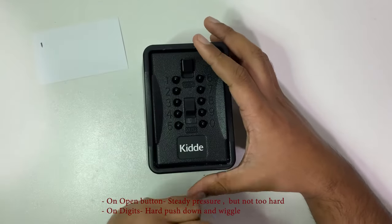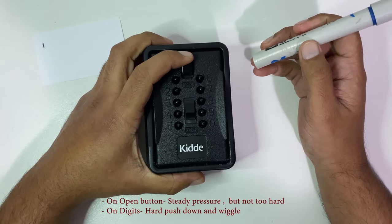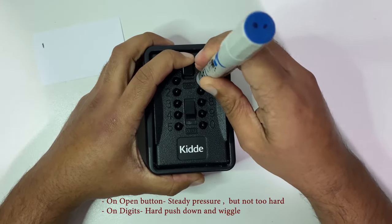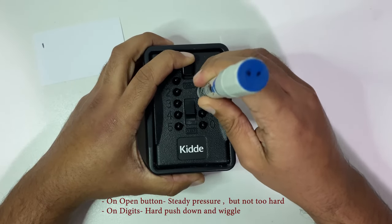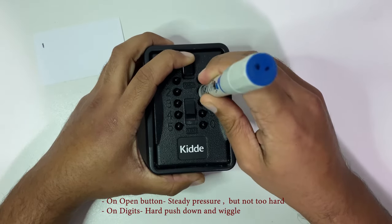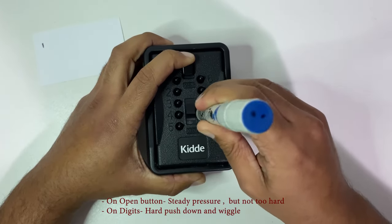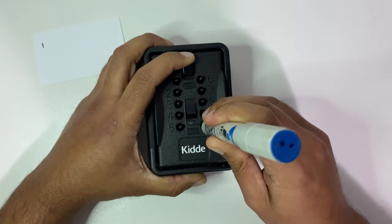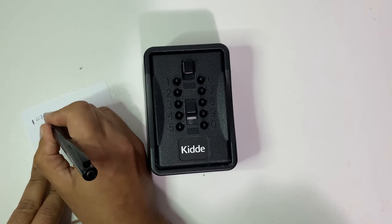You're going to have to push quite a bit, so don't feel shy to apply some force. Let's do that again — have the open button pushed down. I felt something on that. Six — okay. Seven — yes. Eight — absolutely nothing. Nine — nothing. And zero — yeah, I can feel that. So we had six, seven, and zero.